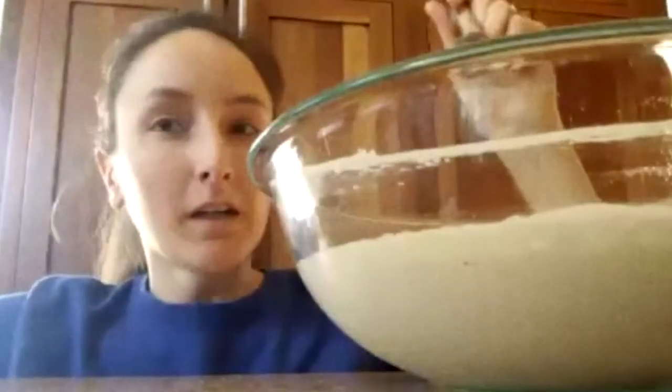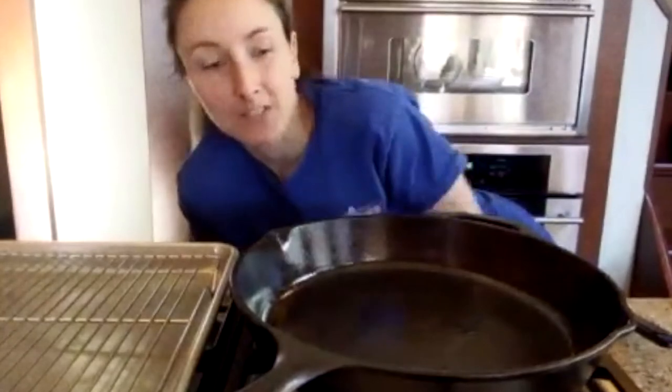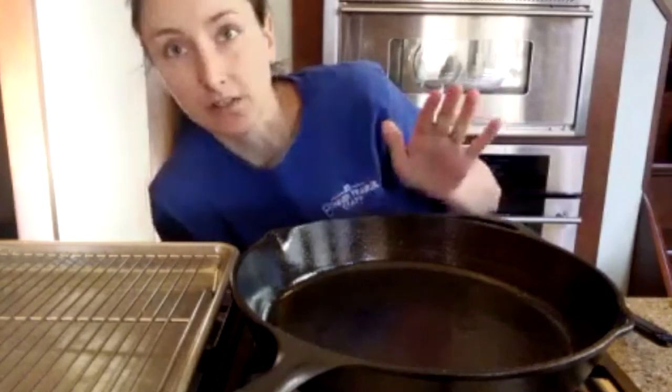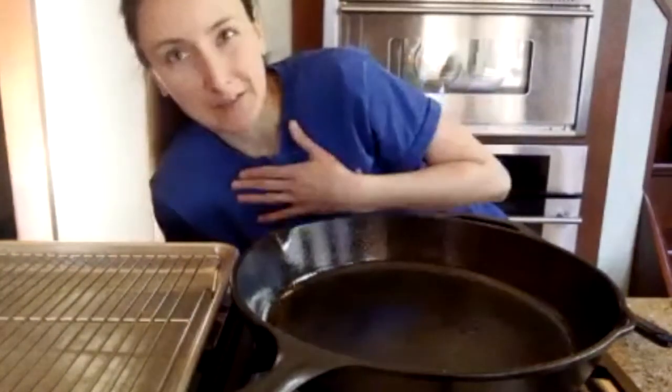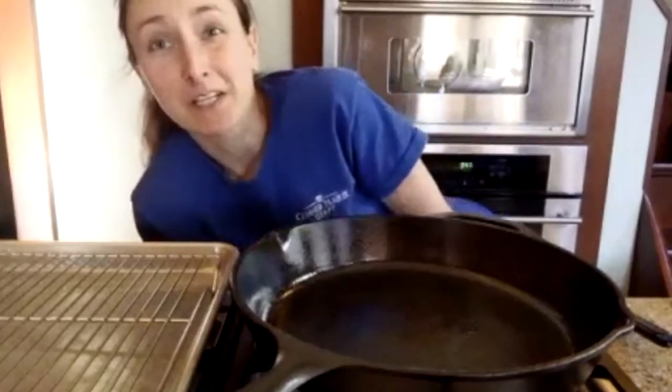I'll just mix this all in and then I'll meet you over by the stove. We're at the stove. I've got a cast iron skillet that's heating up — you don't have to have cast iron to make pancakes. You can use whatever skillet you want, a griddle, which is great. But I like cast iron because it brings me back to my prairie town days.